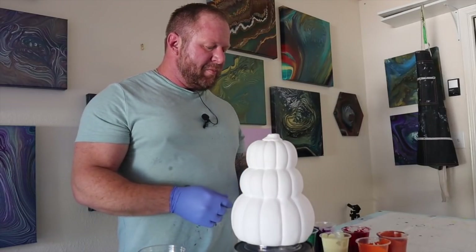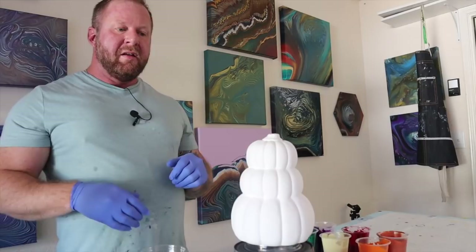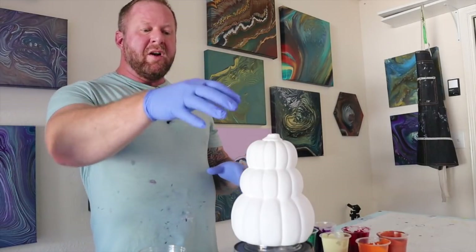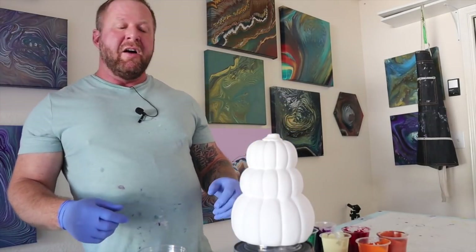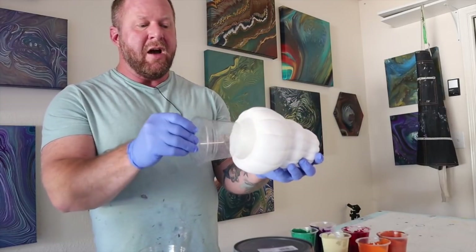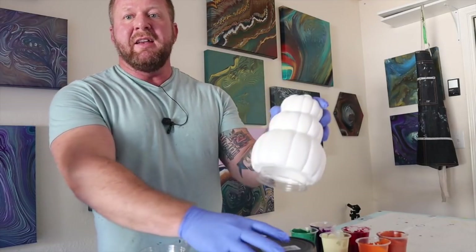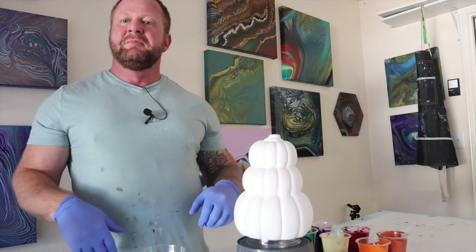I just need to start layering my cup. I'm going to layer my cup and then do a ring pour over the top. How much do we need for these pumpkins? Because it's not a flat surface, I'm going to have to watch how it runs down. The pumpkin was actually hollow on the inside, so I used a plastic cup as my base to lift it up off the ground, and then we're using this grey bucket turned upside down to place it on top of.